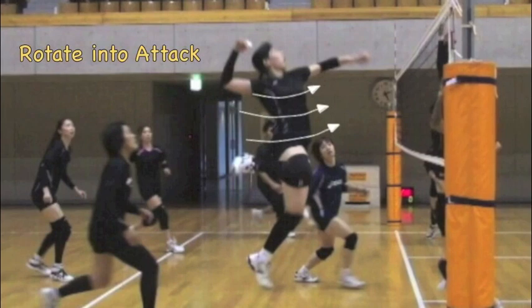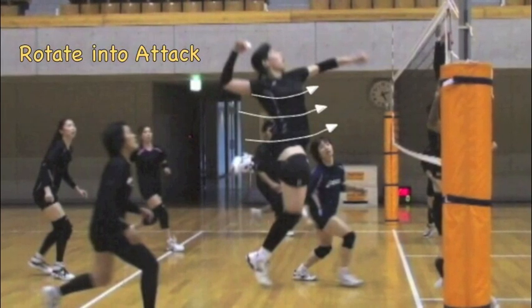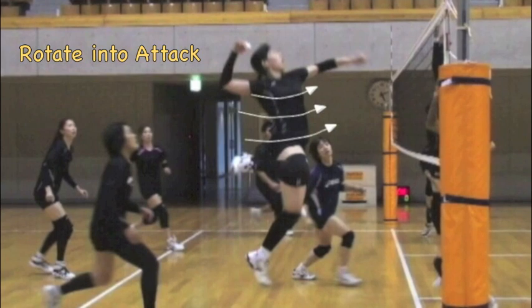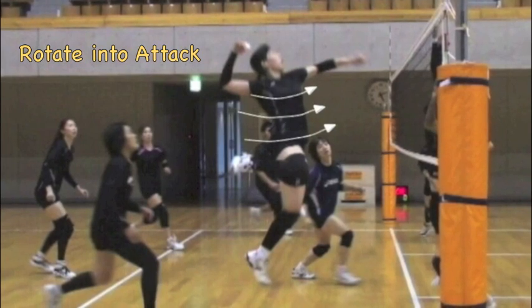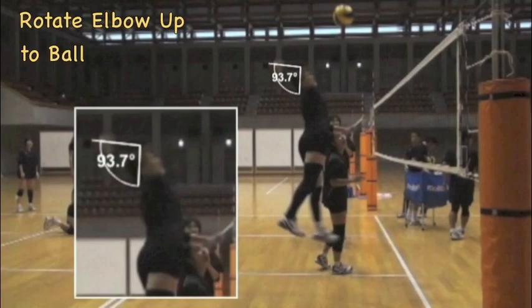Once the attacker is in the air, the elbow is drawn way back, opening the upper body and allowing a lot of rotation into the ball, which will create more velocity in the attack. As the attacker rotates their upper body into the ball, the elbow is rotated up nice and high, which will facilitate a high contact point.